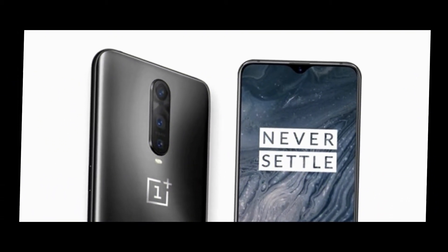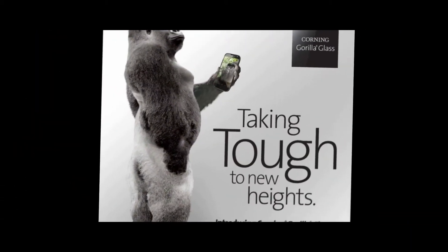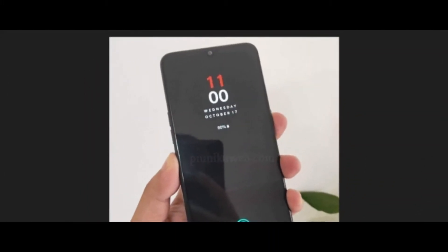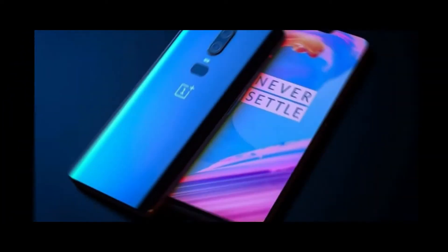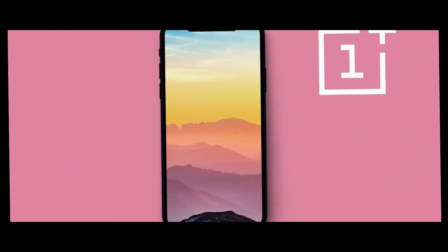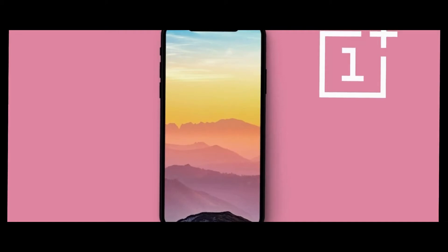OnePlus 6T is expected to launch in November 2018 and the price is expected to be between $530 to $550. Speaking about the design, the phone is expected to have a glass design with Gorilla Glass 5 on the front and back. The in-display fingerprint scanner is confirmed, along with face unlock in this model.